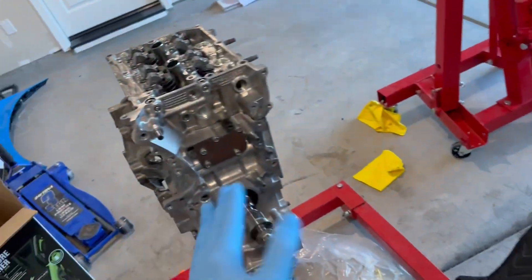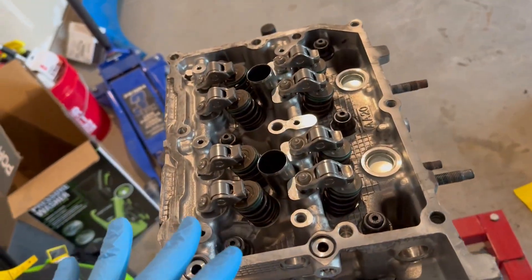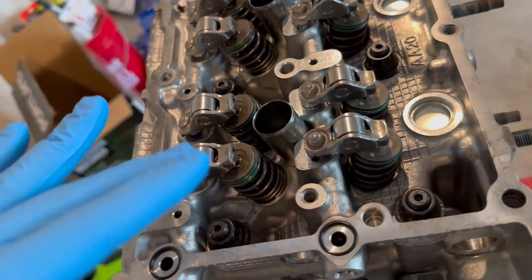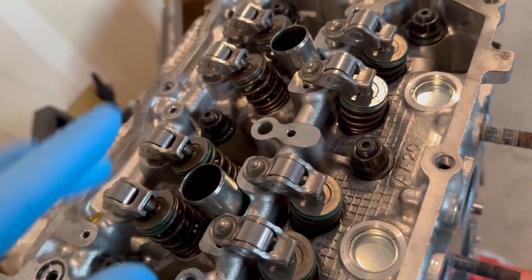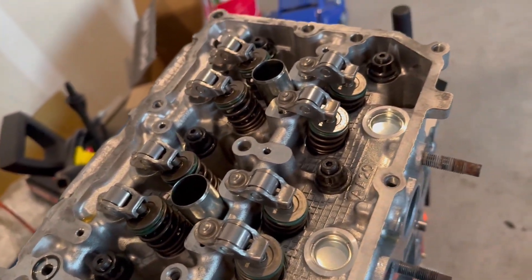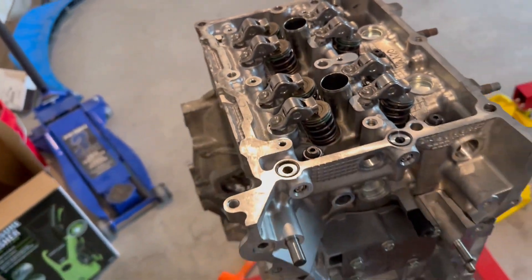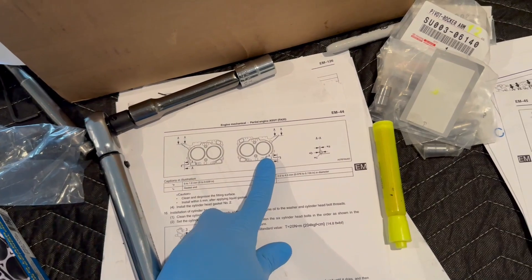I put the cylinder head on with the head gasket, then the rockers, lifters, and the shim things. I believe I need to get new shims because some of them didn't spec out according to my machine shop, but I'm going to recheck the valve lash and see where they're at and what size shims I need.